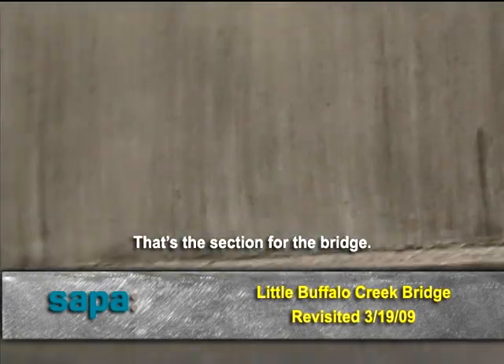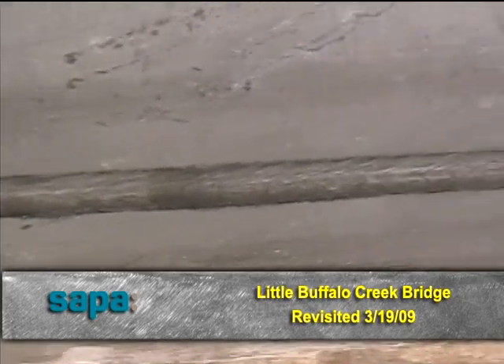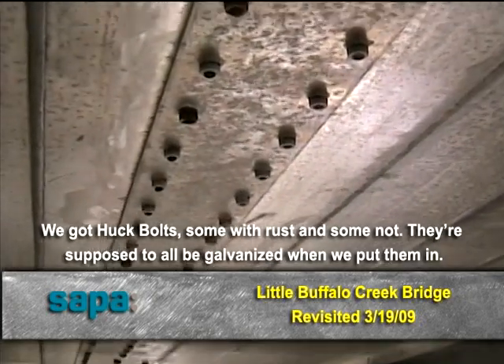That's the section for the bridge. Connections — there's a weld at that location. We got huck bolts with some rust and some not, but they're supposed to all be galvanized and we put them in.